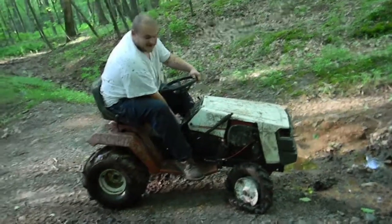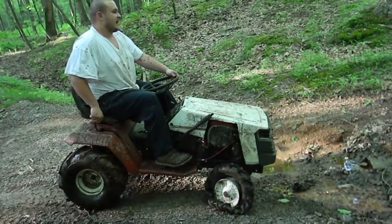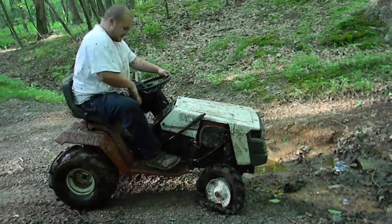Fuck it, I'm replacing the rim anyways, right? I will get stuck if I have my tire like that. Trip's over.